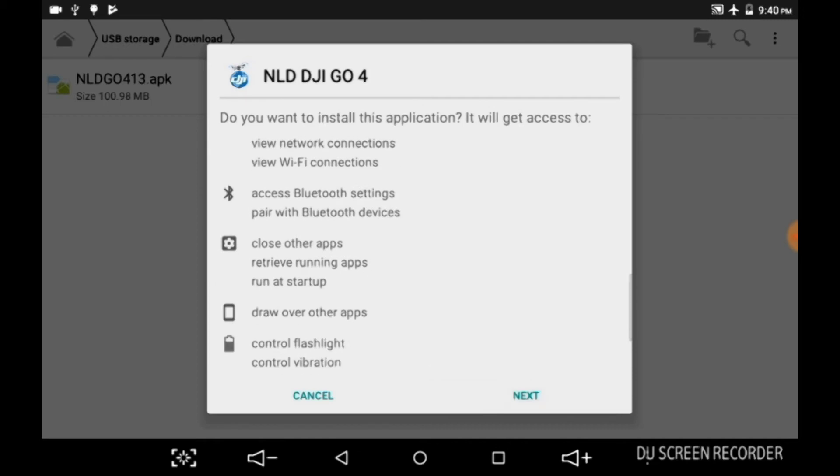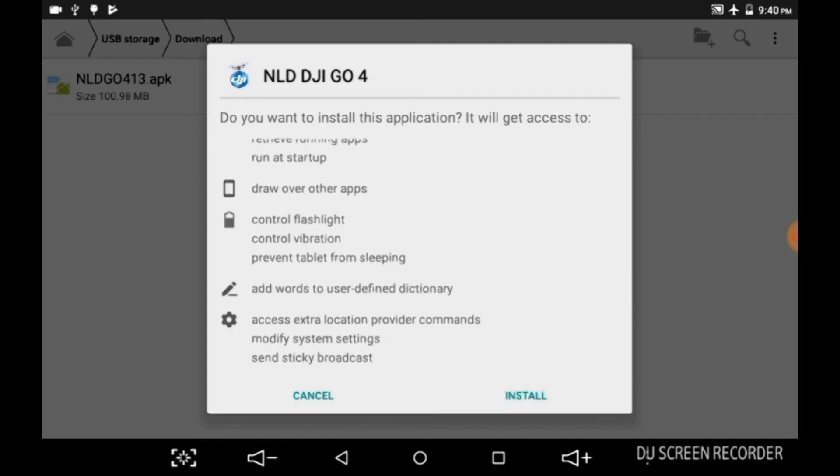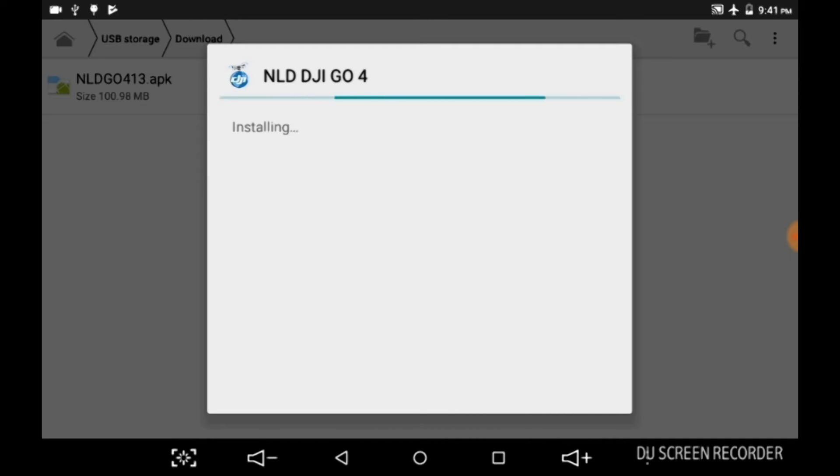This is going to ask you a bunch of questions like the DJI Go app always does. Hit install. We're going to let it install.